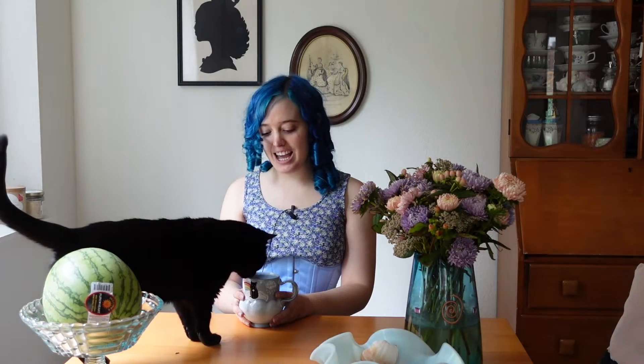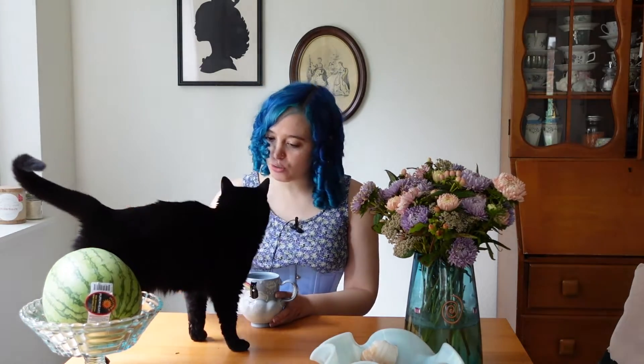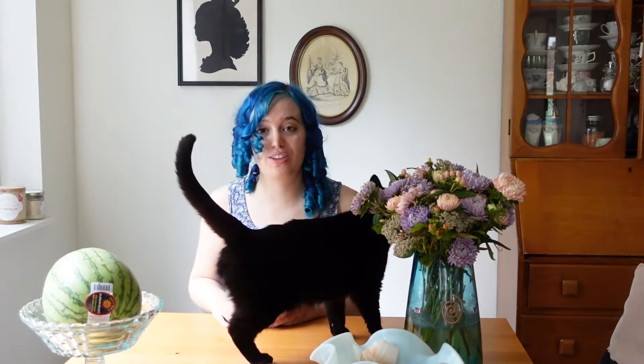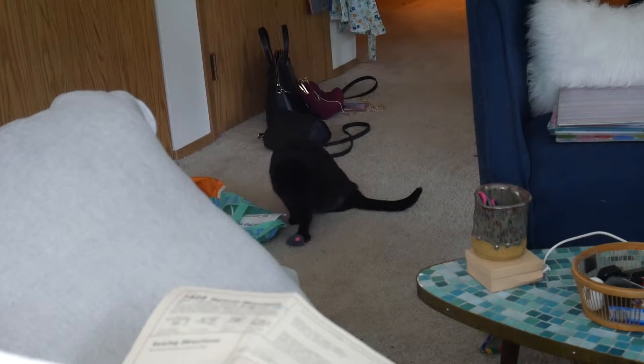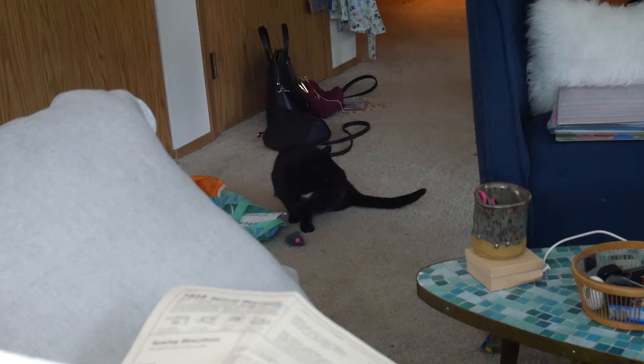Overall this looks like a pretty straightforward make — little complexities to each thing but nothing crazy. Spooky came to say hi to her fans — she has said hello, and now we are going to go sew. Spooky was playing like a wild child while I was reading my pattern and of course stopped the second I turned the camera on her, which is always so frustrating.